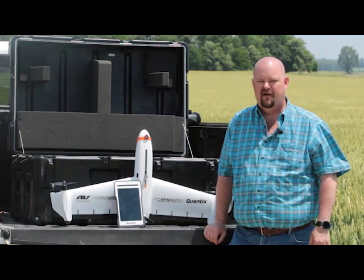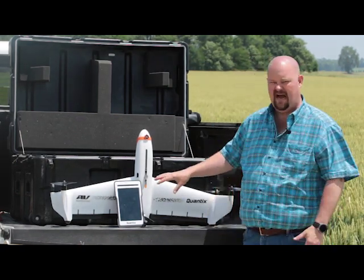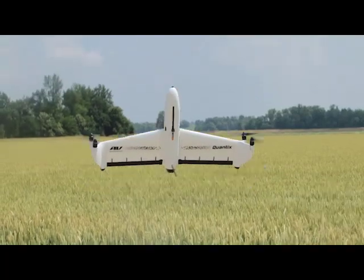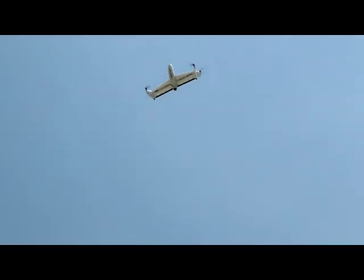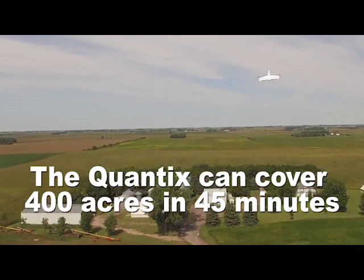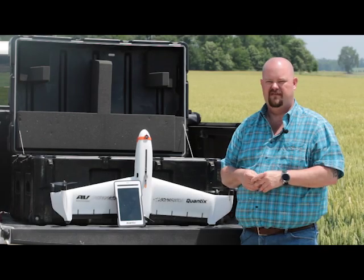As Phil said, I'm Jeff Dickens with Air Environment, makers of the Quantix hybrid drone. As you can see, it is hybrid in the fact that it's a vertical takeoff, and at 150 feet we transition to forward flight. Depending on the altitude we fly at — whether it be 150, 260, 265, or 360 foot altitude — after takeoff it'll either fly the field at that altitude or corkscrew up to the 265 or 360 altitude.